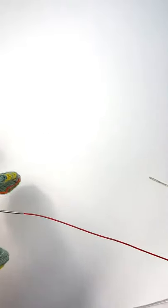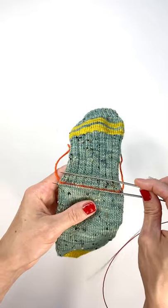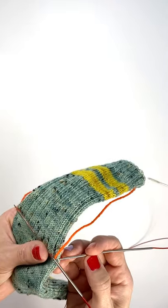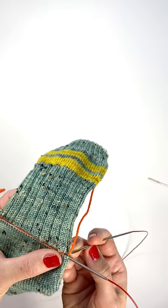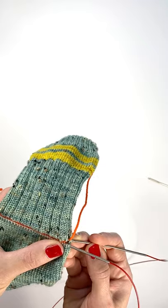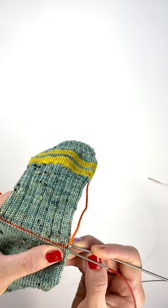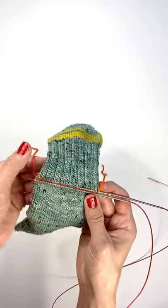Now we're going to do the same thing on the other side, and we want our needles pointing the same way at the end. So we'll start the same place, and once again we'll pick up an extra stitch. Then we'll slide that in to the right leg of each stitch and just keep going down all the way to the end until we've got all of our stitches.